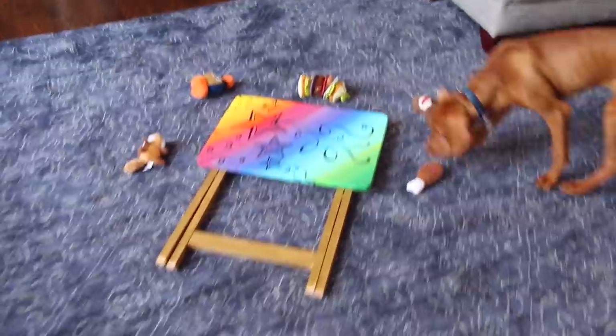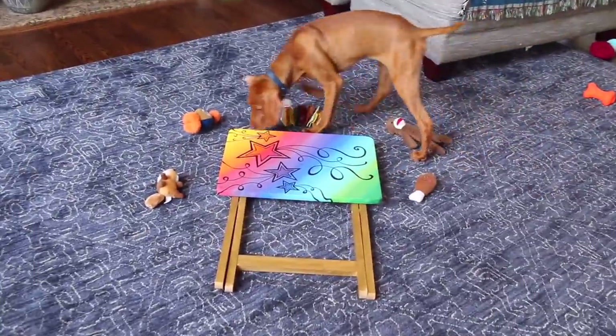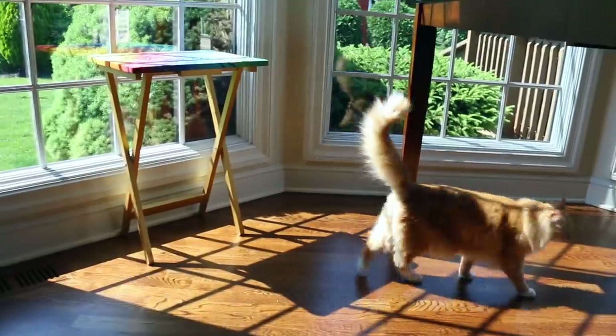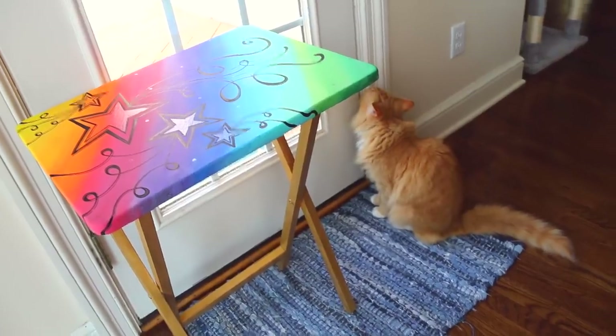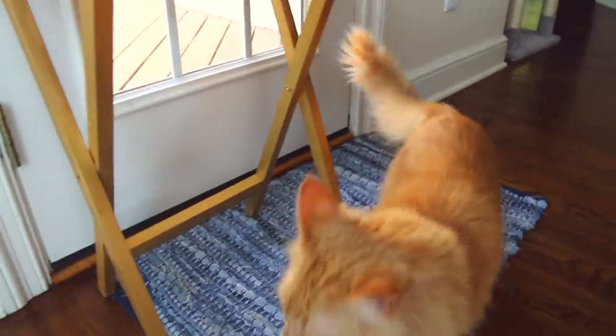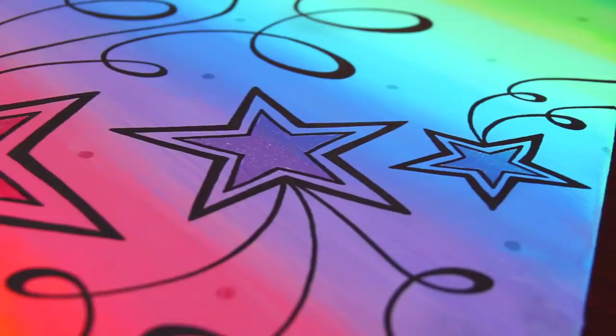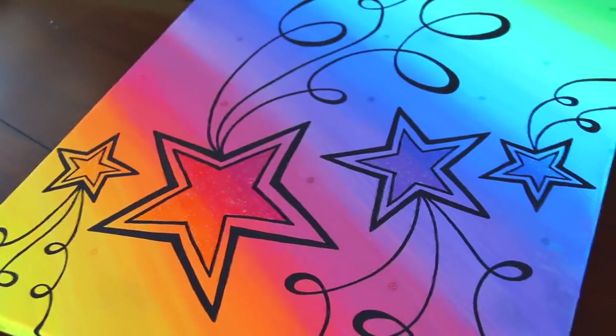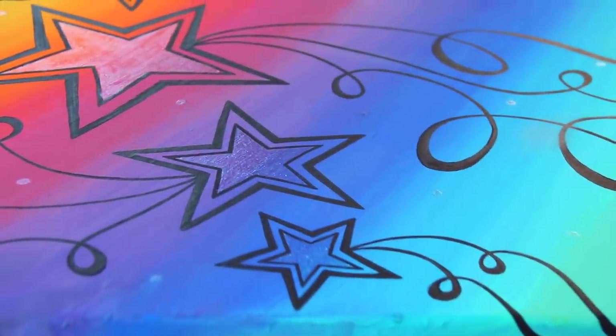Here's what Goose thinks of it — 'What is that?' It's a table! Here's what Leo thinks of it. 'Leo, what do you think?' I am really happy with it. I think it's really pretty. I do want to put a clear coat on top of this to seal everything in, but as I'm still deciding if I want to do any more touch-ups, we're just gonna leave it like this for now.